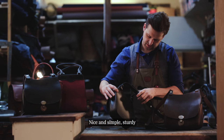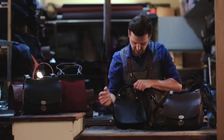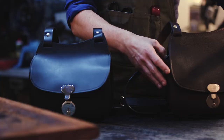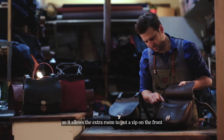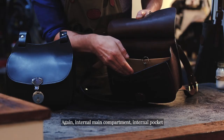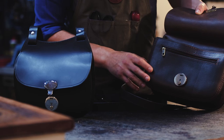All the ends have been hand-stitched again for strength and durability. The large has that little bit extra space, allowing room to add a zip on the front. Again, it has an internal main compartment and interior pocket — you can choose the colour of your interior pocket and your fittings colour. You can have a bag made just for you.